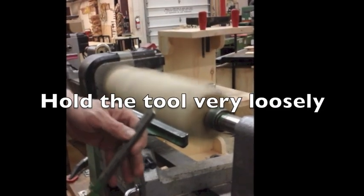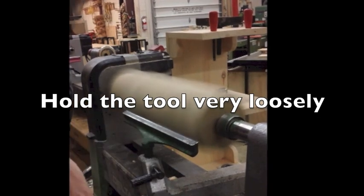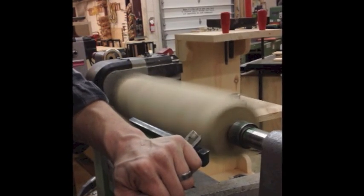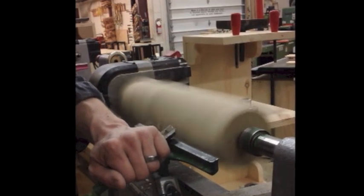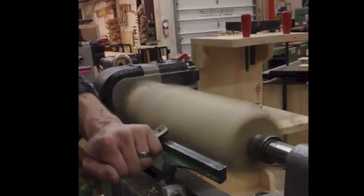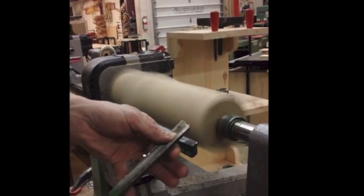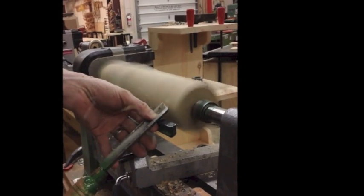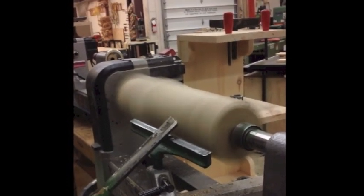I'm going to hold this like a baby bird — I don't want to squeeze the life out of it or crush its skull, just gently hold it. I shouldn't have white knuckles; my knuckles should remain normal color. Anchor, bevel — gently lift just a little bit, hold it there, and I'm cutting. Now I'm going to transfer my weight. I'm dancing with the wood and cutting. I could literally do this with two fingers — it's not safe and I don't suggest it, but I'll demonstrate how gently I need to hold this. With just two fingers I can cut. I can do it with one hand in the back — anchor, bevel, gently lift, cut. Just a feathery touch and I'm just cutting.